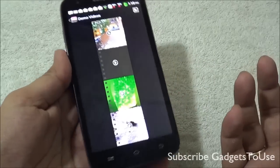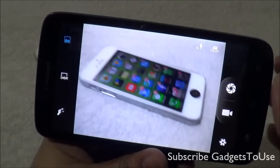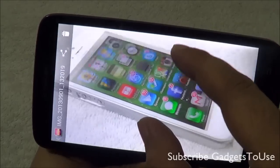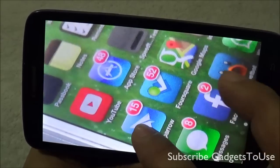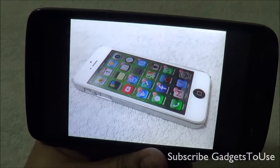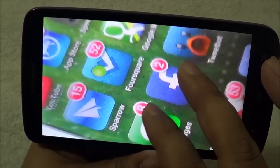In the default browser we loaded gadgettube.com, and kinetic scrolling is okay — not very smooth. When it comes to pinch-to-zoom it does work but is a little laggy and not that smooth. Double-tap to zoom also works and is slightly smoother than pinch-to-zoom. Panning is also pretty okay but not very smooth on this device.